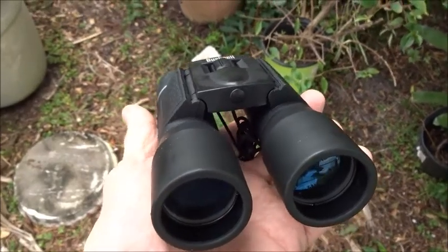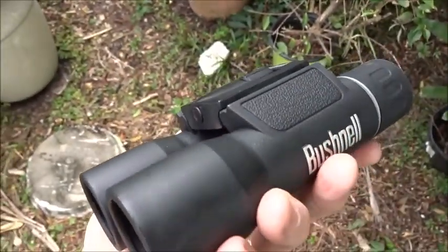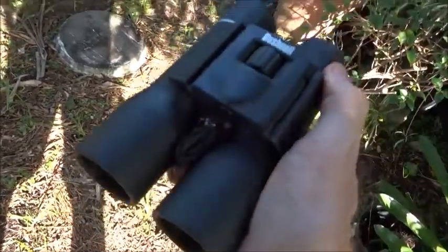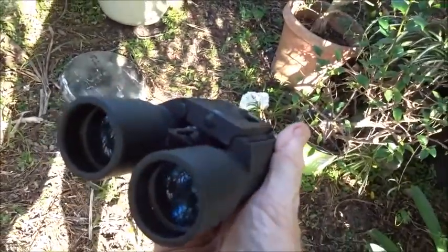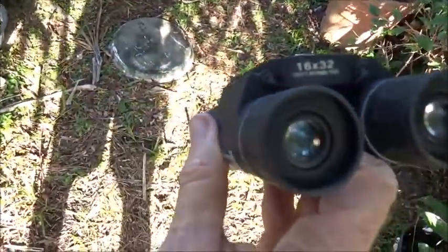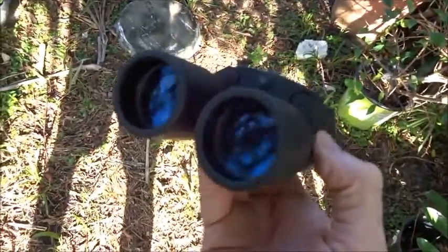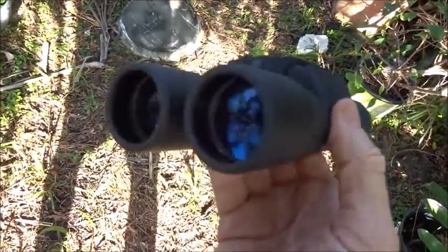I'm going to add them to my get-home bag. I've been hanging on to this thing for a long time and I think it's time I put it to use. Just in case I need to look out in the distance for security reasons, I guess you might say.